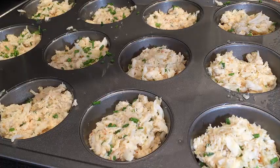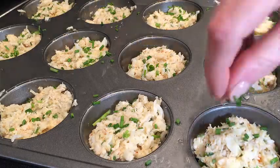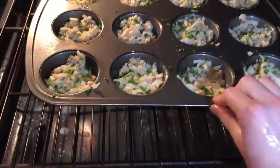The last finishing touch is to garnish with your chives — just sprinkle all over the tops. Then place your mini crab cakes into a 400 degree oven.